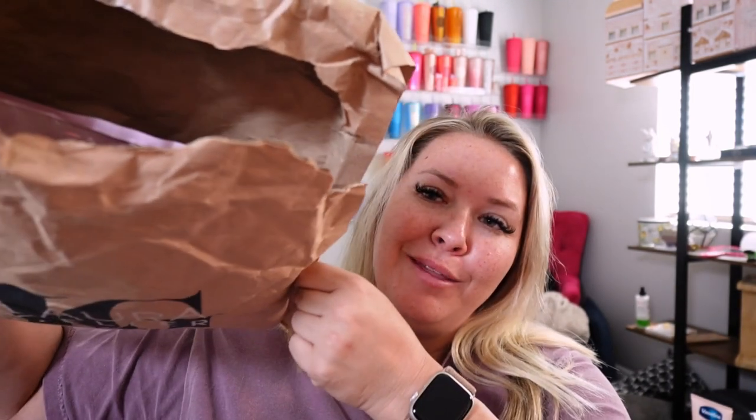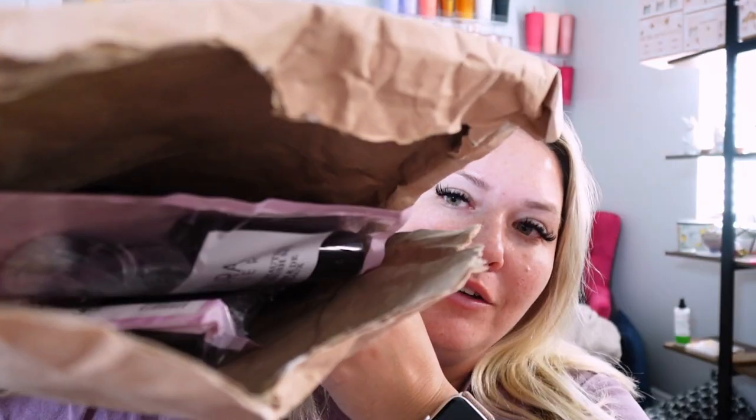So the package came just like this — I just want everybody to know that it came just like this, like ripped open. So we are missing one product, which is the primer.